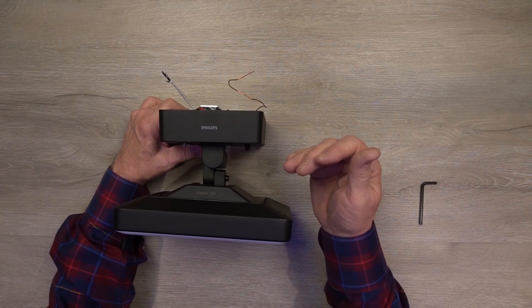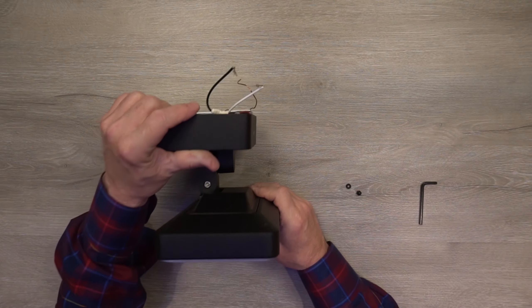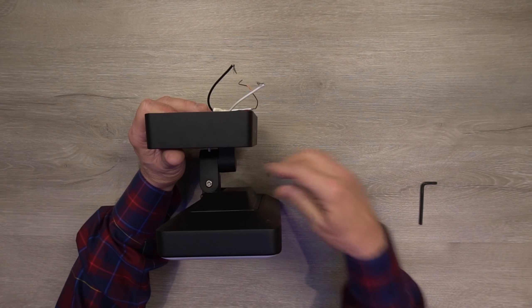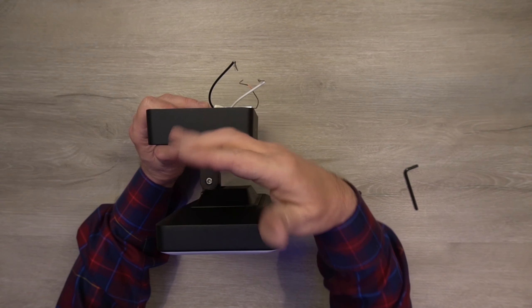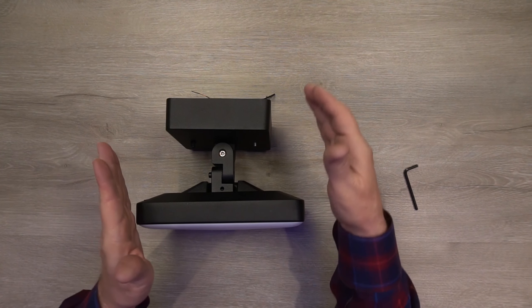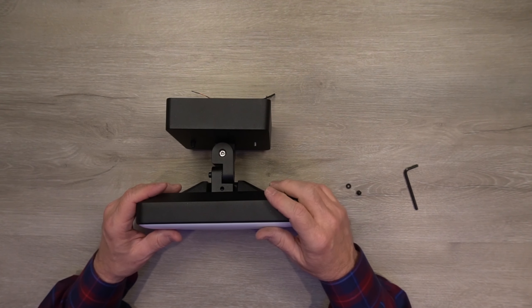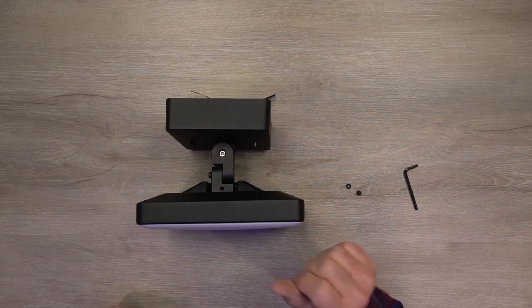If you need to make adjustments, you can loosen the Allen bolts right here using the Allen wrench. If you loosen this one, you can move the light up and down. If you loosen this one, you can move it side to side, giving you complete adjustment to get the perfect angle on the sidewalk, driveway, or whatever you're trying to illuminate.